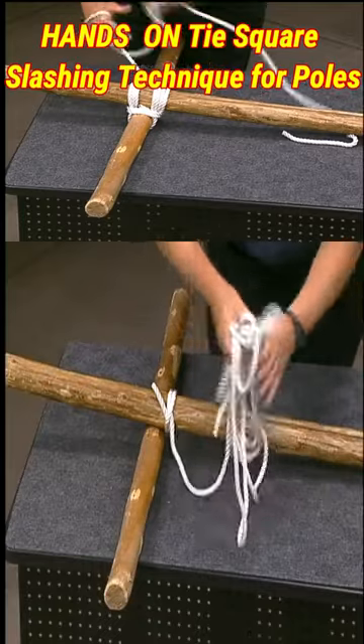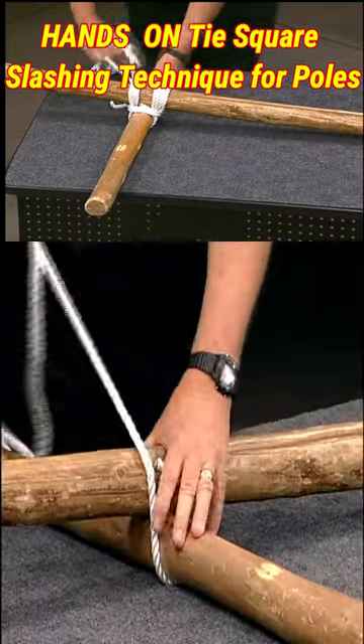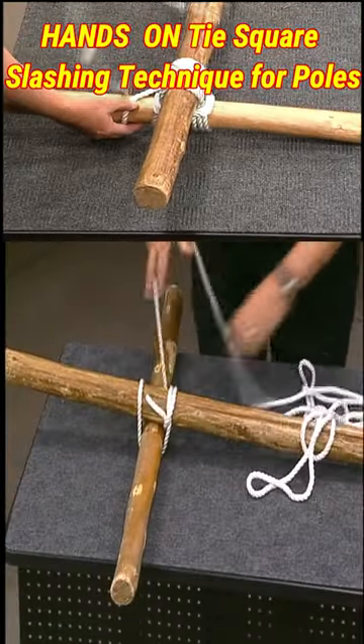After tightening your hitch, take the working end of your line under the horizontal spar, then over the vertical, and back around behind the horizontal on the other side, and return to the front.